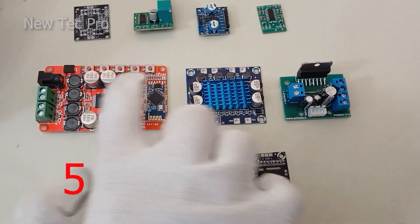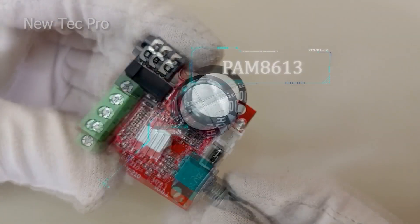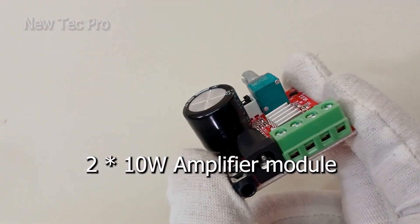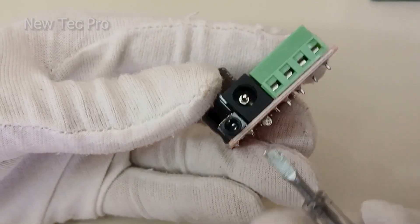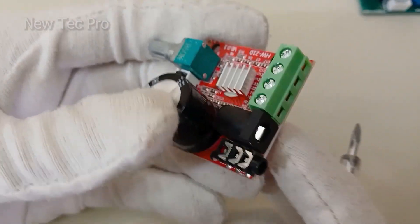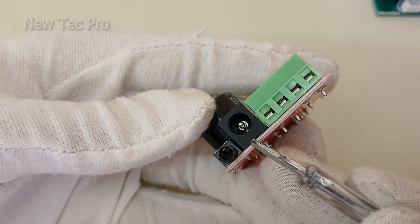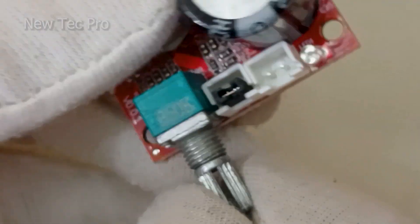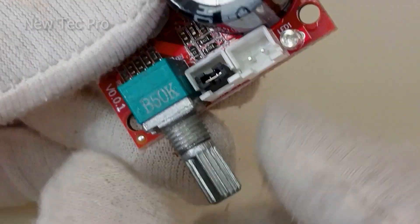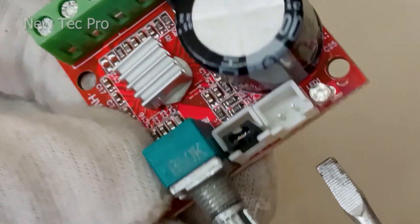In this video we introduce this first stereo module amplifier. This module amplifier stereo is a good mini hi-fi. It has two output speaker terminals here, and for input power supply this DC socket jack input power supply is 7 volt to 15 volt DC. You can use battery or AC-DC adapter. Aux input stereo for input audio here, and here you can see volume adjustment.